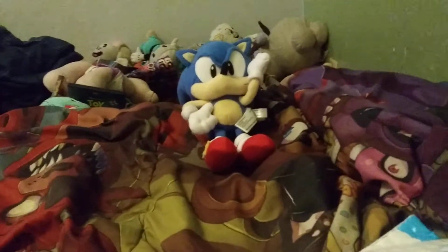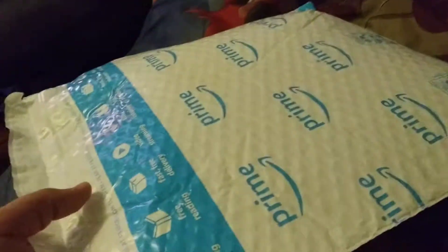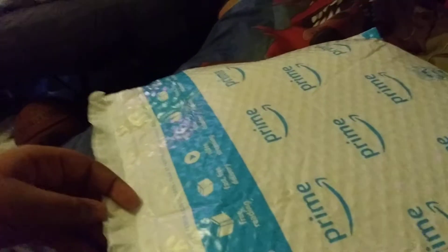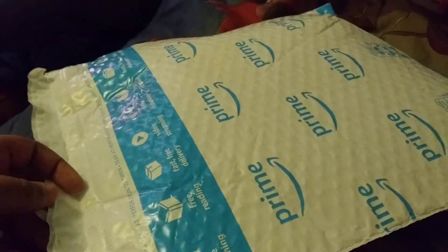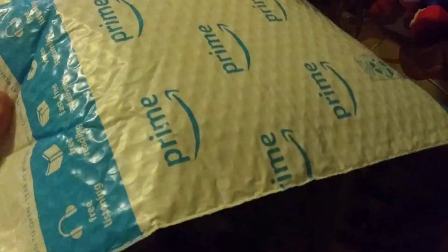Hey everyone, this is Logan Davis, welcome to my channel. Sorry I said that so fast, but I got another Sonic plush in the mail — yeah, another one. I know I just reviewed one a couple of days ago, but I ordered one with my leftover money. So we're gonna review it, let's go.